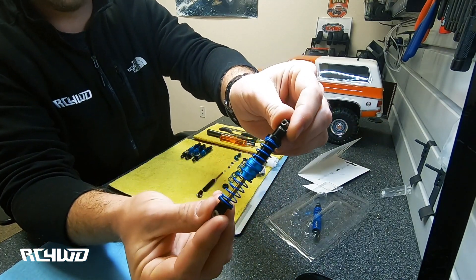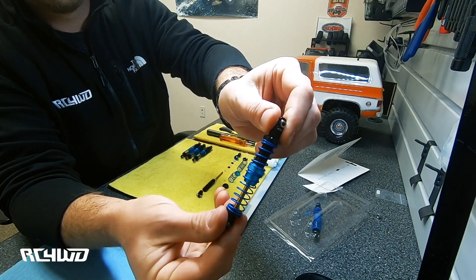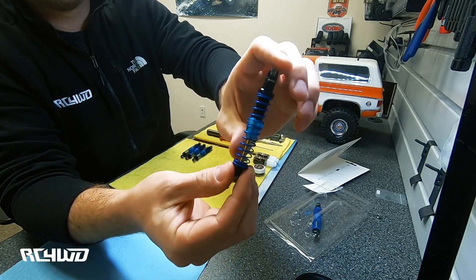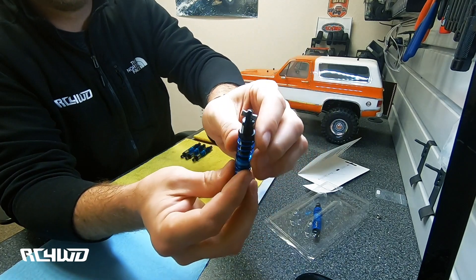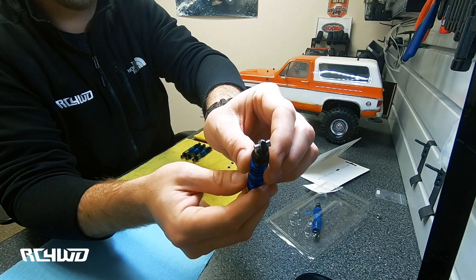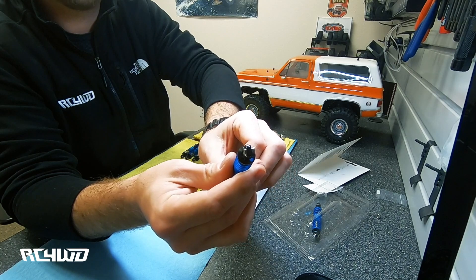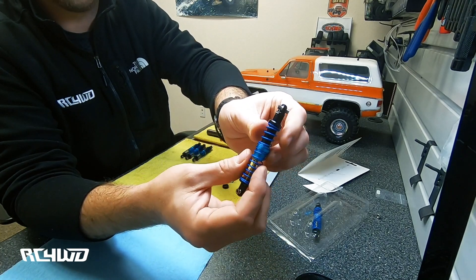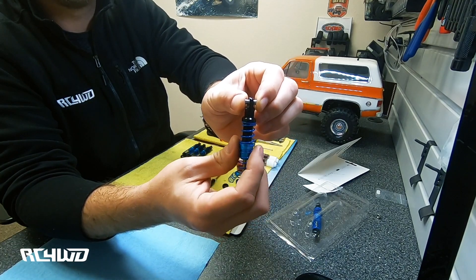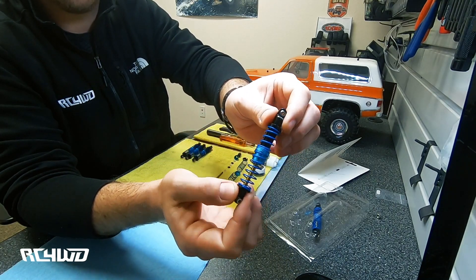Here you can take a good look at the shock — officially licensed King shocks. They're a direct replacement for the Traxxas trucks. On the ends we have basically copied the dimensions for the TRX4 rod ends on the top and the bottom so that you don't have to mess around with any spacers to get them to fit. These will also fit on just about any other truck. Most trucks usually don't use a double shear mount, so you can mount these to other brand trucks as well.